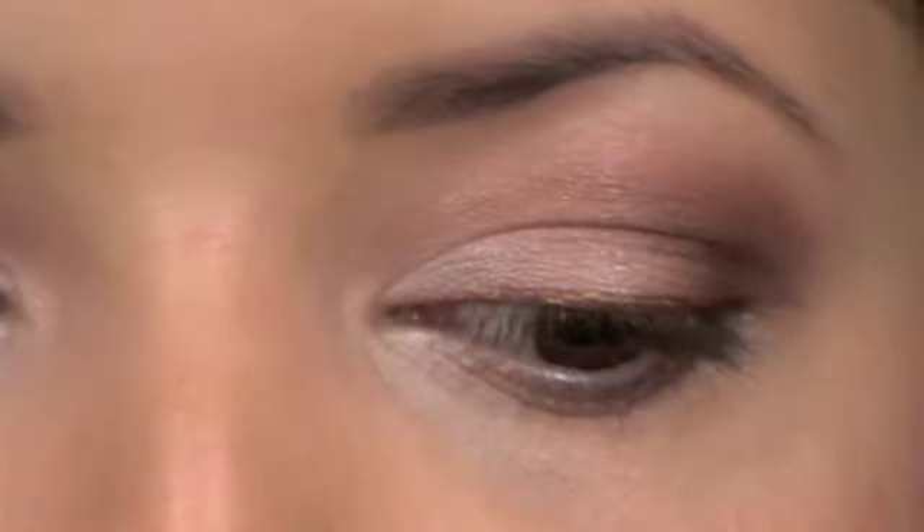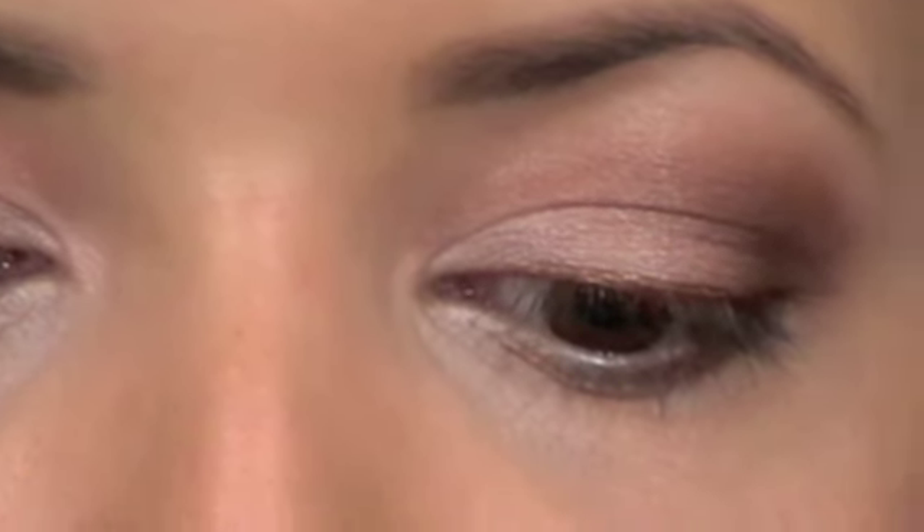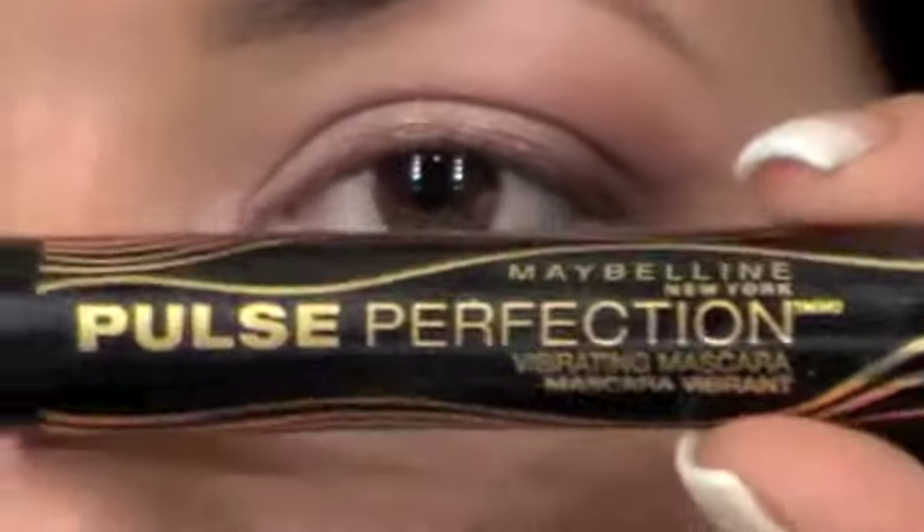This is the review on the Pulse Perfection from Maybelline New York. This is a vibrating mascara, and it comes in a bottle like that.